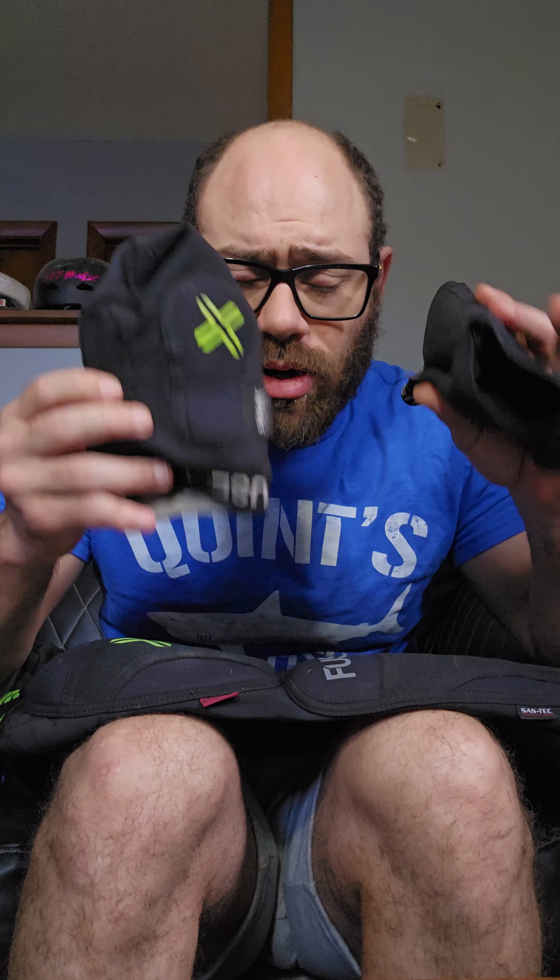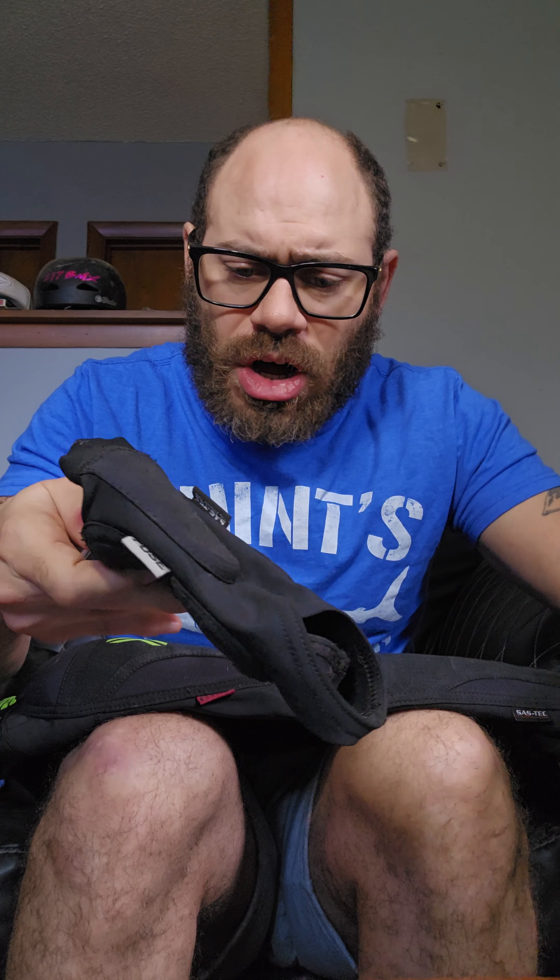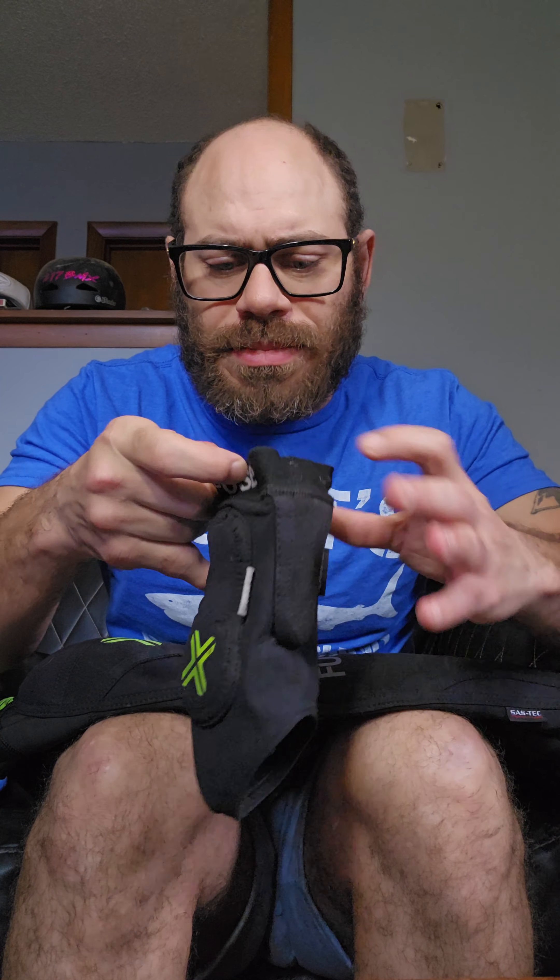The ankle guards work and they're awesome. These are a small-medium and they fit me just perfectly — no issues. Awesome.